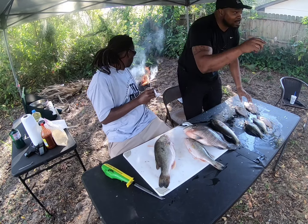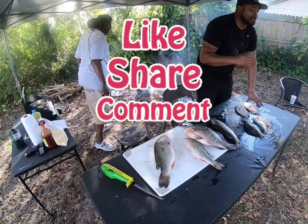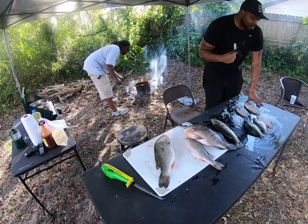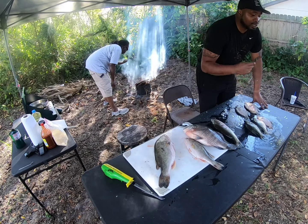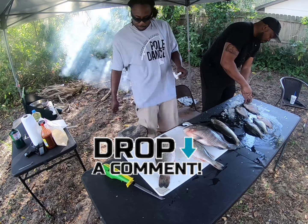Hey, if you guys are new to the channel, man, if you haven't done already, be sure to hit that like, share, comment, and subscribe — MJ's Fishing Adventure, Zap Country Living TV, man. Also show you love and support. Let us know what you guys are from, man — drop it in the comments, let us know where you're watching from.